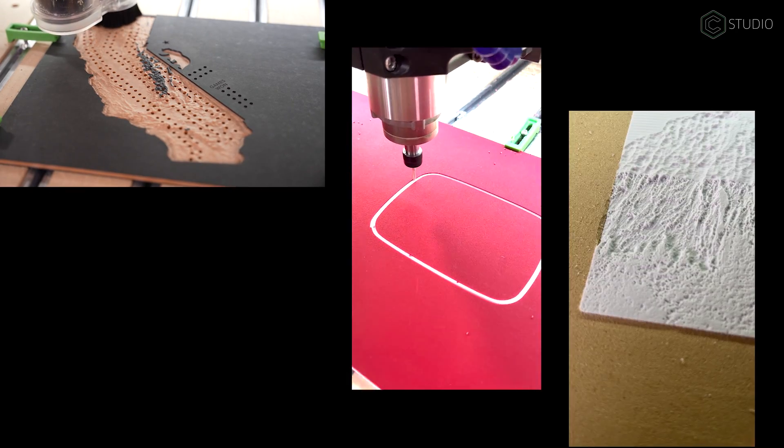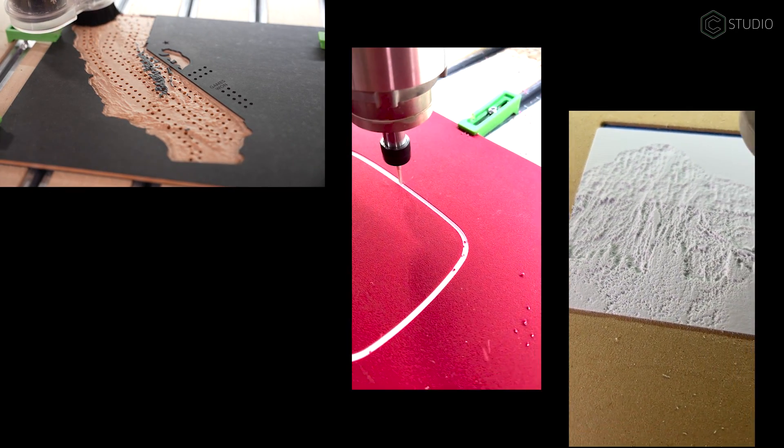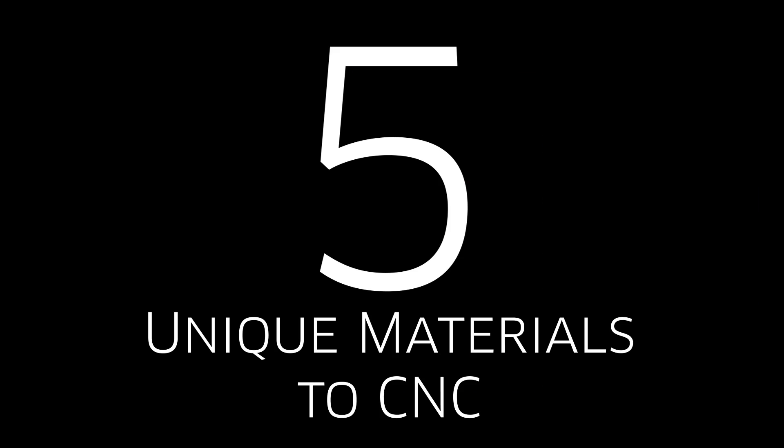But owning one of our machines opens a whole new universe of possibilities. Time to expand your machining horizons with five unique materials.